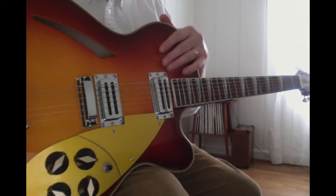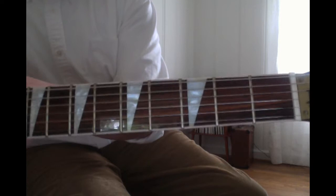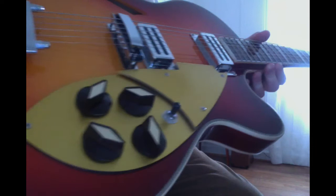I requested something in between a fireglow and an autumnglow. The fretboard has been lacquered like a Rickenbacker. It has the shark fin inlays, bound body, fake checkerboard, and fake toasters. It sounds okay.